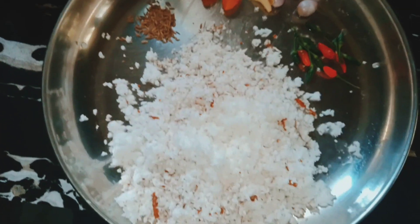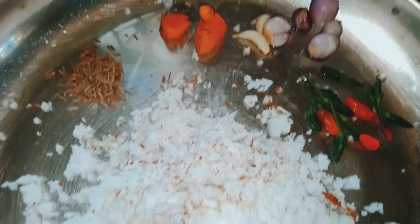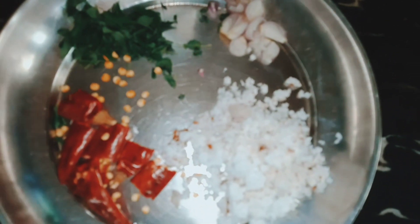The root of the tree is now made by golden vegetables. The root of the tree is made by the fruit of the tree.